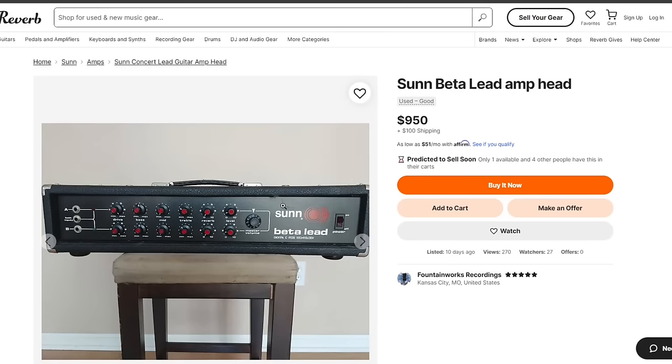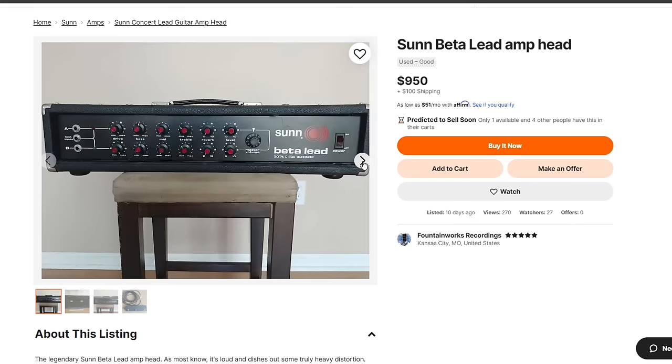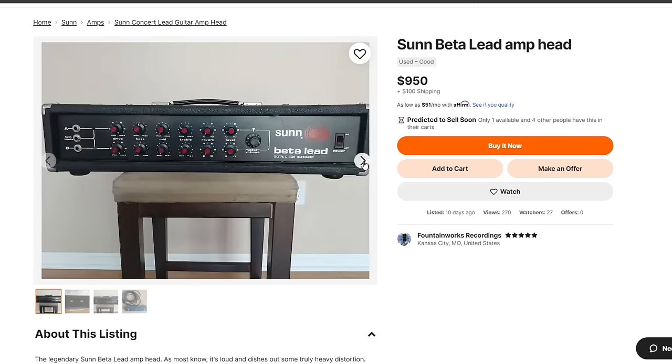Any solid-state fans out there? Next up is the Sun Beta Lead. I've never had much experience with these, but some people really like them and they seem popular in more of the stoner-rock genre — like Red Fang and stuff like that. It's an all-solid-state amplifier with dual channels that you can apparently run in parallel, and it's known for having a really cool built-in distortion sound.